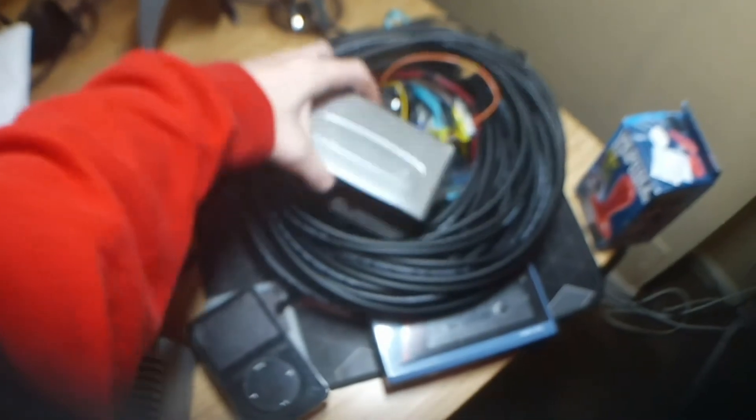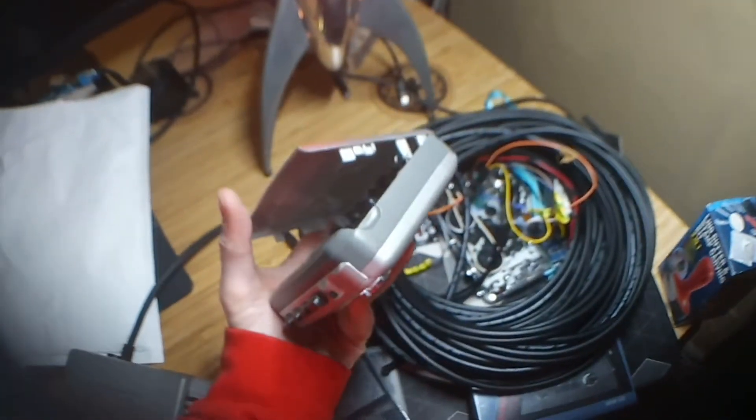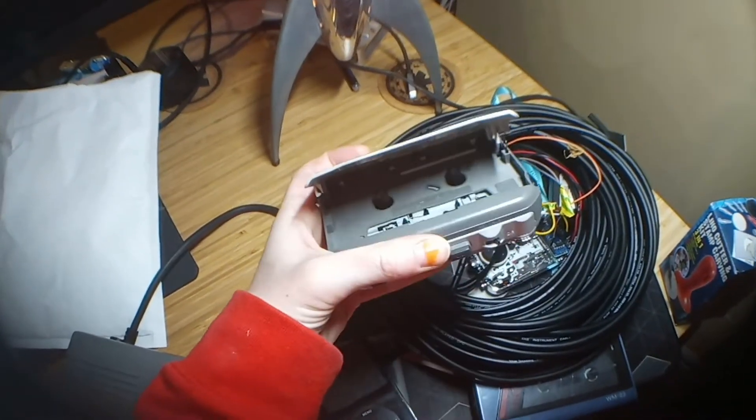I've got three tape player projects on the go. One that I fixed and works beautifully, but the spring in the door I couldn't reconnect — when I reconnected it, a bit of plastic broke off, so that needs Araldite. Not a big project but needs finishing.